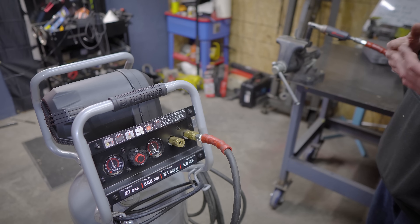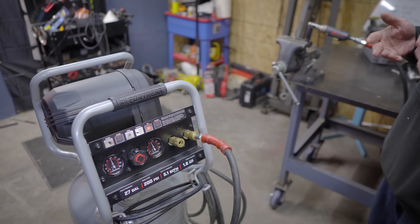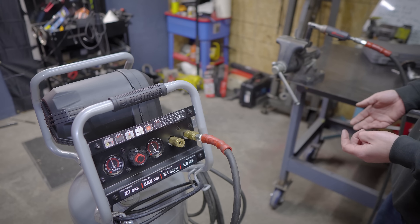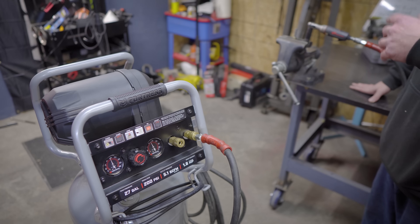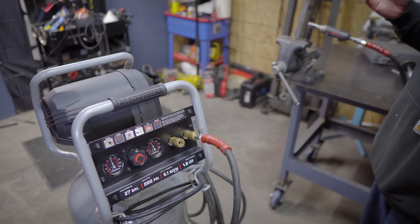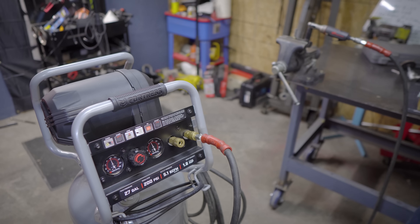I was able to run this for about 40 seconds until the compressor kicked on. The only time I stopped was to switch from tightening to loosening, but I was able to keep running it doing that same process for about two minutes and 30 to 40 seconds until I felt like the compressor was no longer putting out enough air to make the tool as effective as it should be. After I stopped, it took about seven and a half minutes for this thing to fill back up to 200 psi.